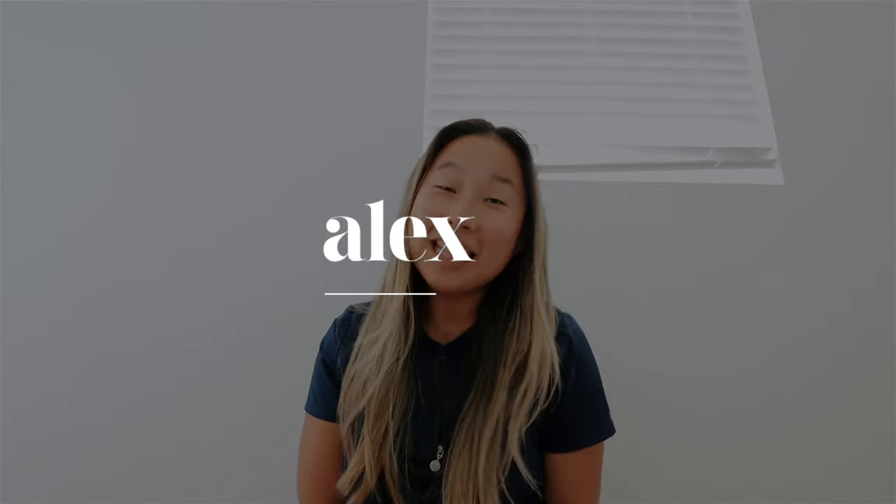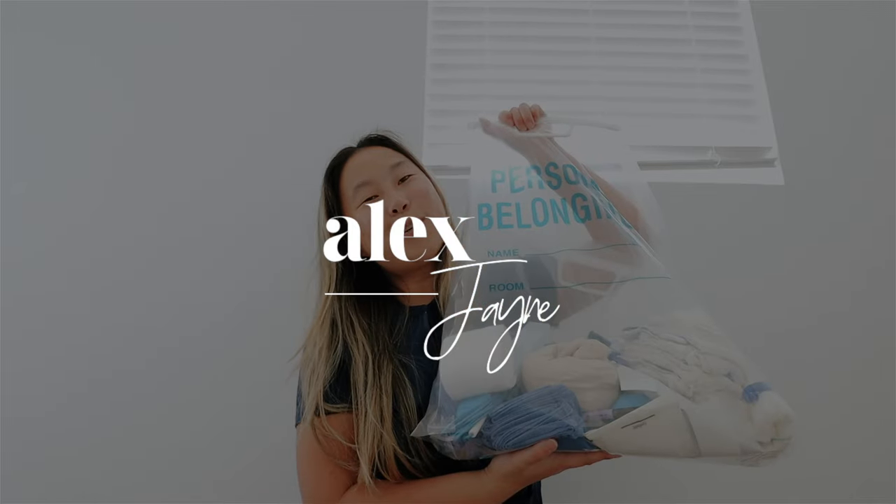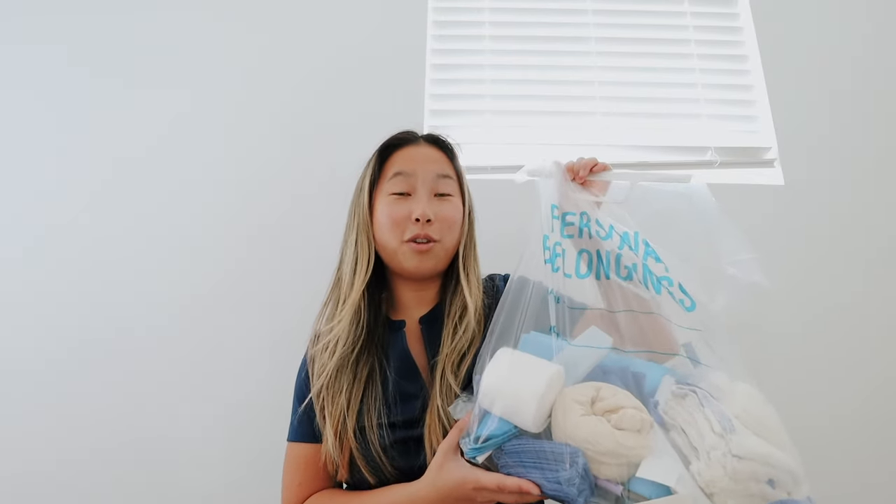Hi guys, welcome back to my channel. Today's video is going to be a little bit different because I'm doing a haul, but I'm going to be showing you guys some OR supplies. This is just stuff from a case that was canceled and these are things you could use around the house or just get good use out of. And then some things are just because I wanted to show you guys and they would be more entertaining for the haul.